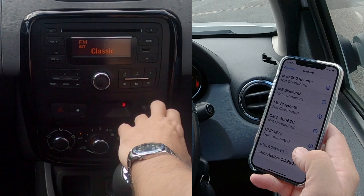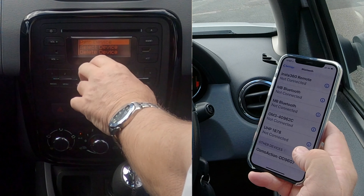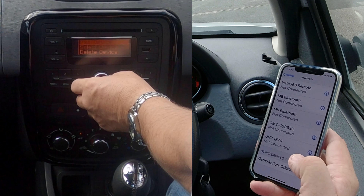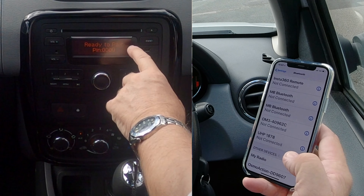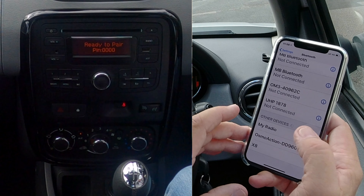Over to the audio system, click Telephone, and you'll see there it's on Pair Device. If for any reason it's not on Pair Device, just turn the rotary control in the center. It says ready to pair, PIN 0000. So my radio — click on my radio.